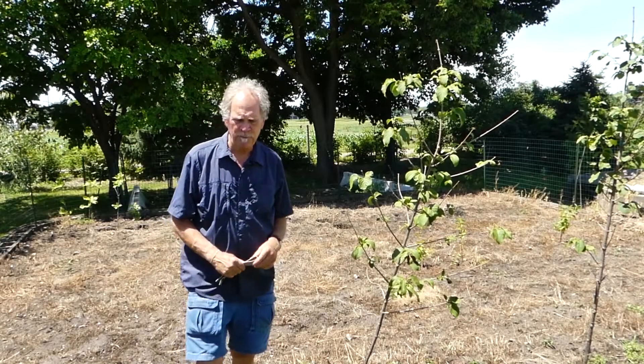We're back at the nursery. I'm Gary Johnson with the University of Minnesota Department of Forest Resources and we're going to talk a little bit about staking now.